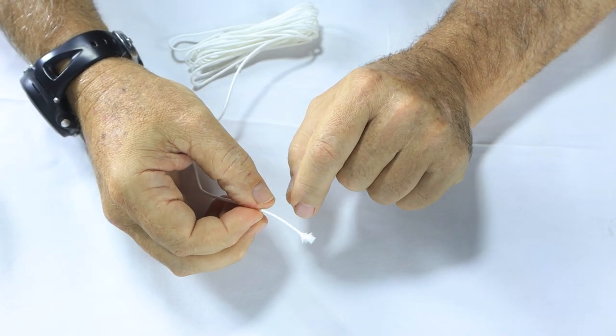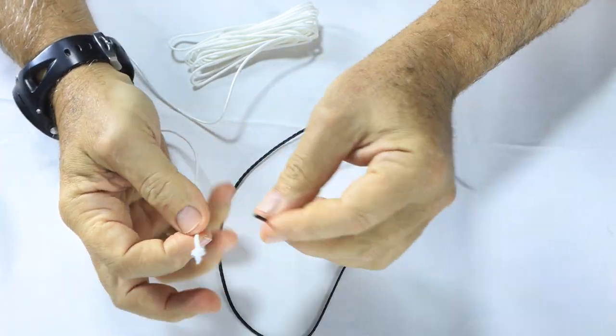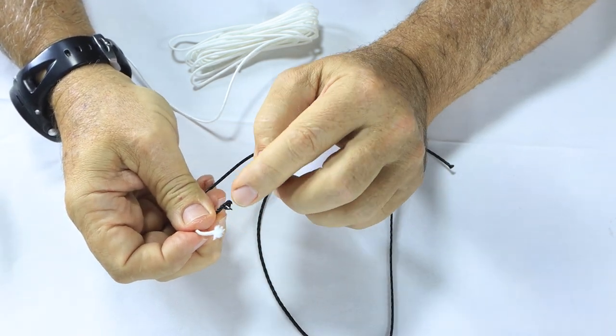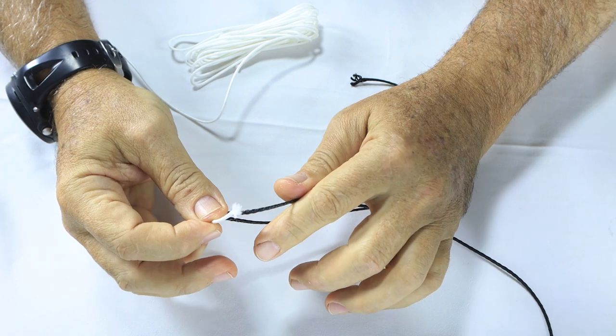We're going to show the knot we use on the drop barb. The drop barb cord we use doesn't have a core — the difference in color is nothing, don't worry about that. There's no core inside this. As you can see, it's a soft weave. The floppier it is, the better for the drop barb — less likely to have foul-ups.